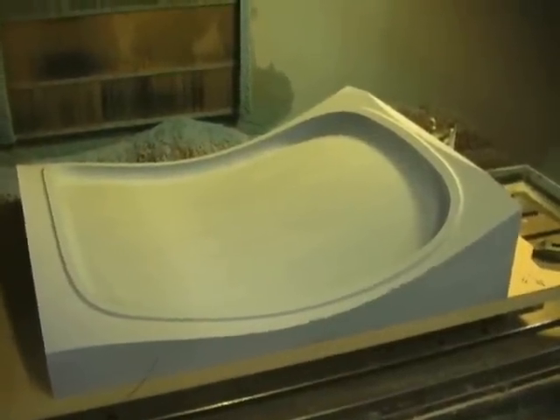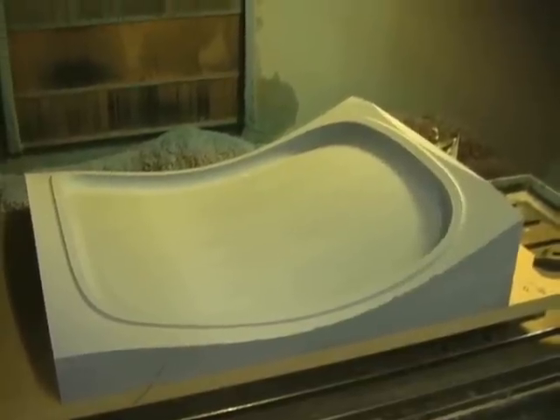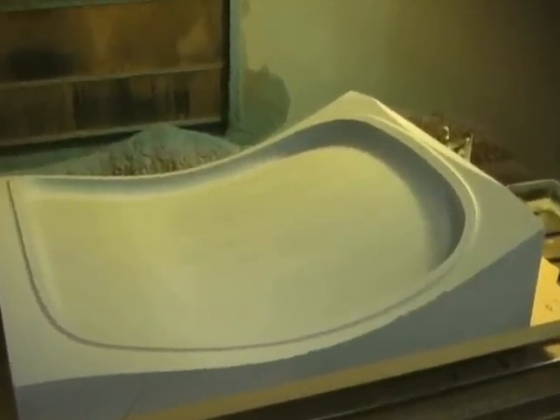This concludes the finished program. As you can see, it turned out pretty good — got a pretty good smooth surface, and without a whole lot of trouble.